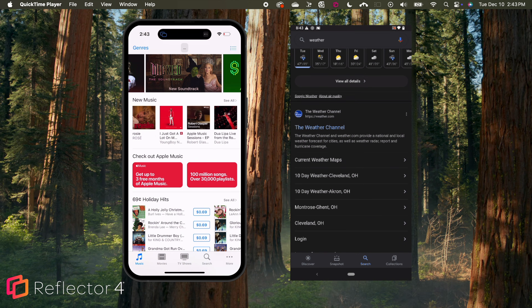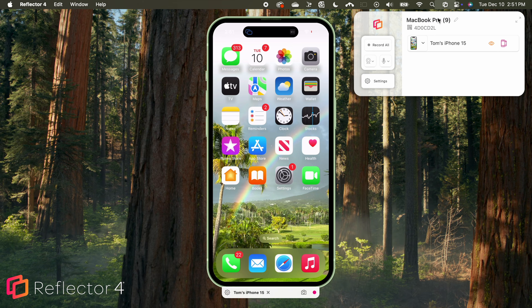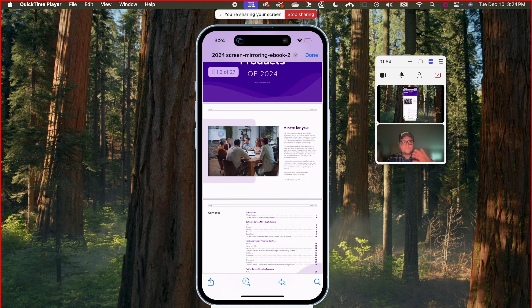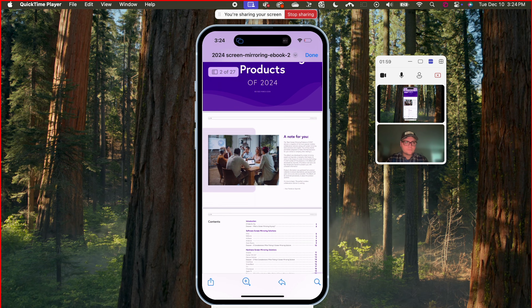If you're mirroring to Reflector on a Mac or Windows computer, you can connect multiple devices simultaneously, show device frames, share audio and music, add your voiceover or webcam, and share your iPhone screen during video conferences with Microsoft Teams, Google Meet, Zoom, and more.